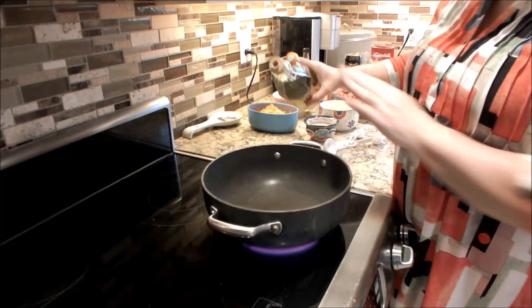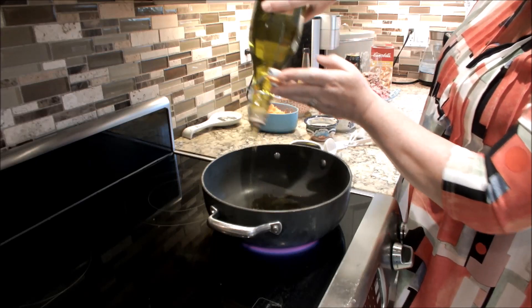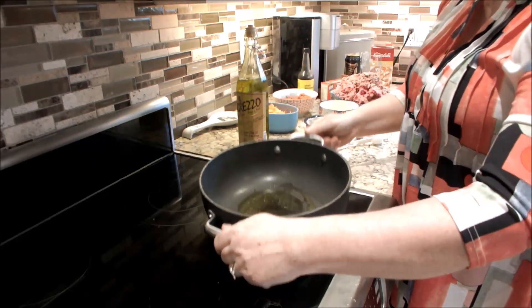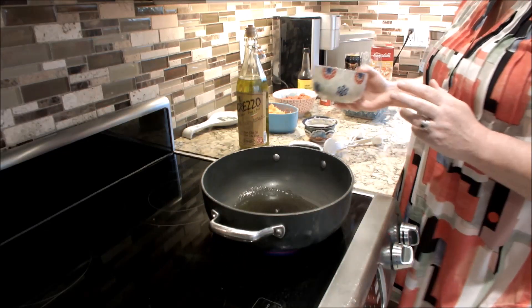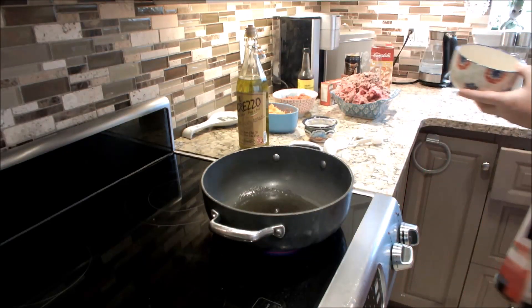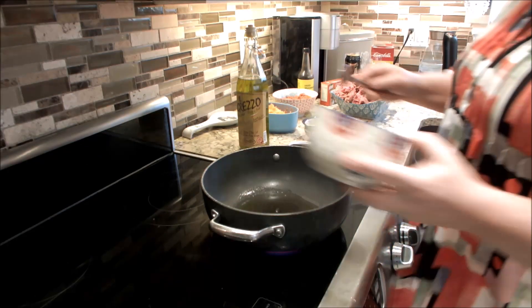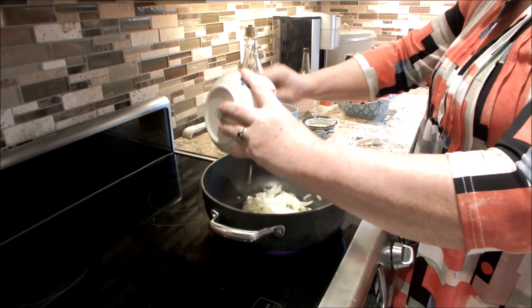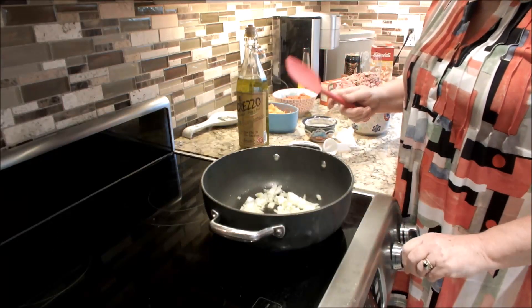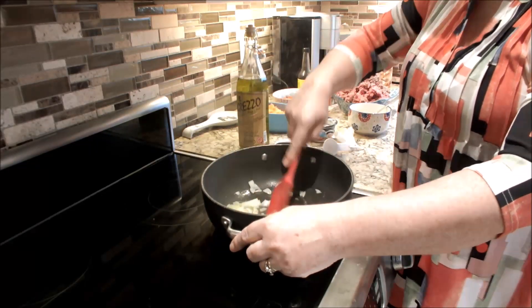We're going to start off with about two tablespoons of oil. To this, I'm going to start with my onions. Now we're just going to sweat the onions — we don't want to brown them, we just want to sweat them. So I'm going to add them to my oil. I'm going to turn the heat down now because it's quite hot, and I'm just going to sauté my onions.